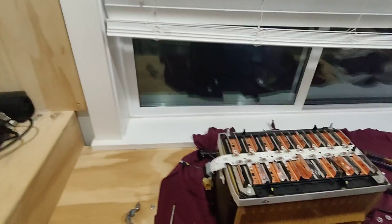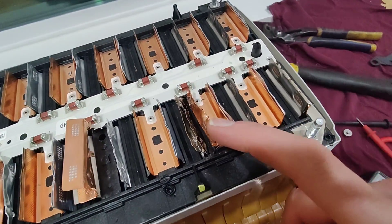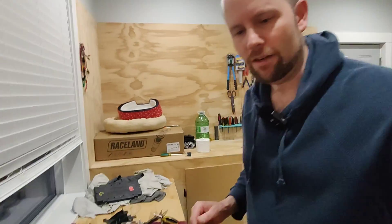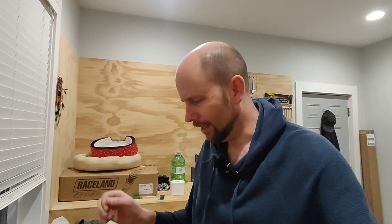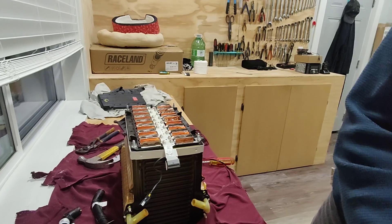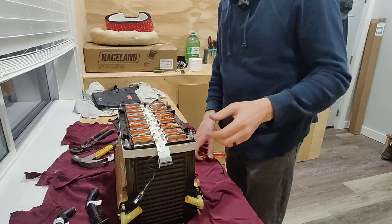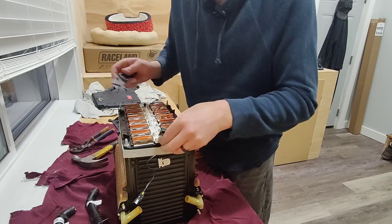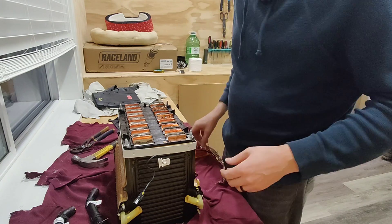Some of these little weld points are a lot harder to get apart than others. A couple came apart really easily, one was a little difficult, and one was a disaster — it just looks like it was chewed by a rat. But the highest voltage now is eight volts, so I'm no longer worried about it. I did have a little spark situation for a split second, but that was only eight volts, so not too big a deal. Now I'm going to go ahead and disconnect everything and pull off the bus bar.